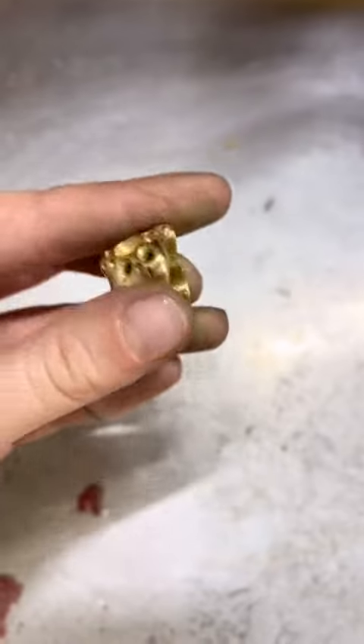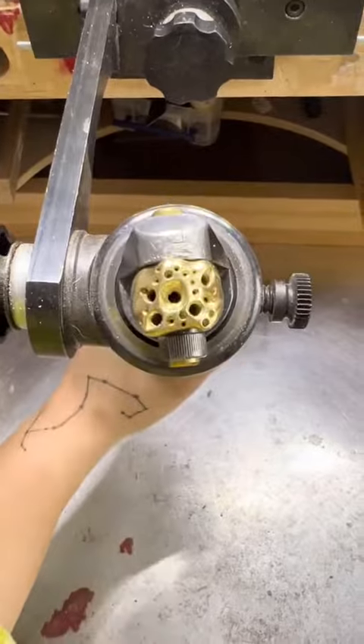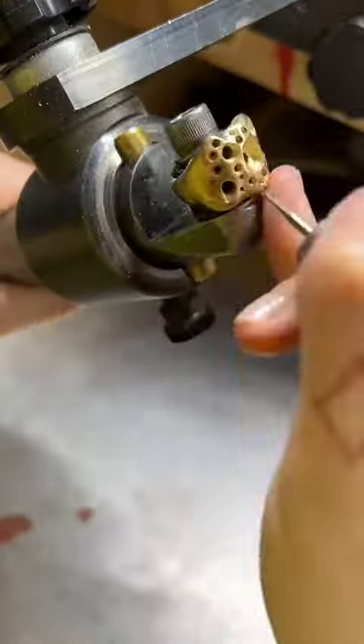I do this all over the ring — it takes a while and the ring gets really hot because of the friction. Now the ring is at a pre-polish stage, so it's ready for setting. I put it on my GRS vice.